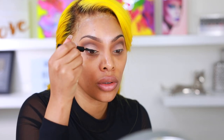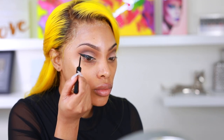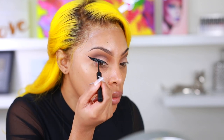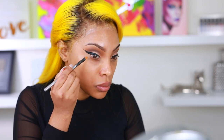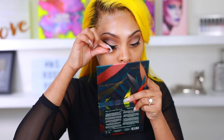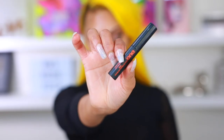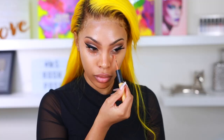Now we're doing winged liner — I'm literally holding my breath every time I do this on camera because I'm so worried I'll screw it up. I start with a very small wing and go thicker at the outer corner, then go in with concealer to clean up the sides and make it sharp. I add mascara to my lashes and then apply false lashes — I'm using the Lily Lashes in Miami with Duo Adhesive glue.